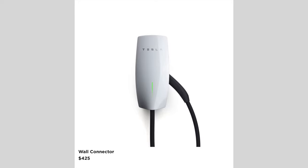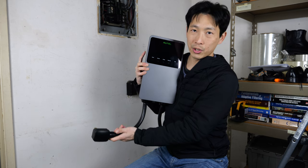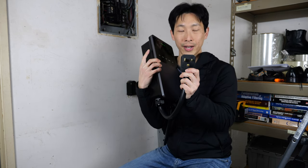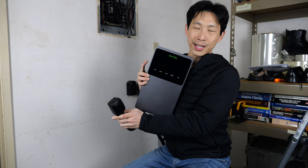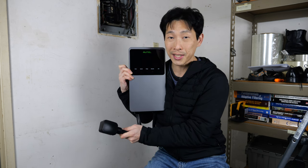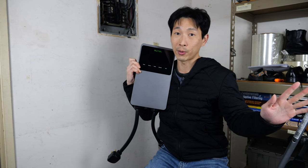Compare that to the Tesla hardwire solution, which costs quite a bit to get wired up and can only do up to 44 miles per hour. For just $45, this adapter gets you 30 miles per hour — not bad. And if you want something a little faster, you can get the Autel Maxi charger, which uses the same 6-50 plug but is a bit beefier. It can do up to 40 amps, which means up to 37 miles per hour, all without any electrician hardwiring.